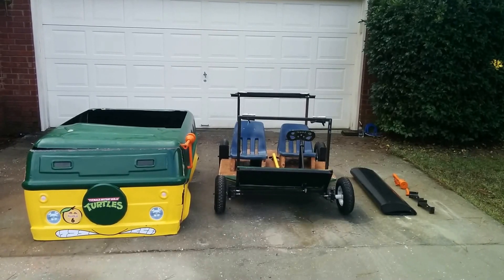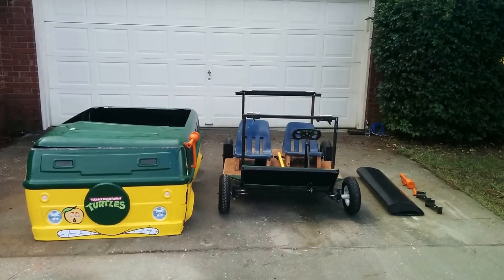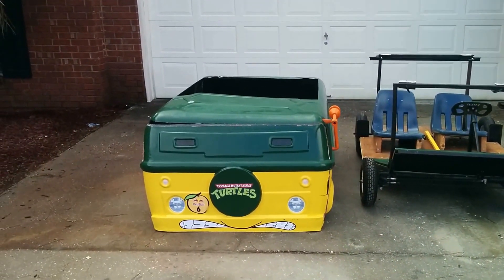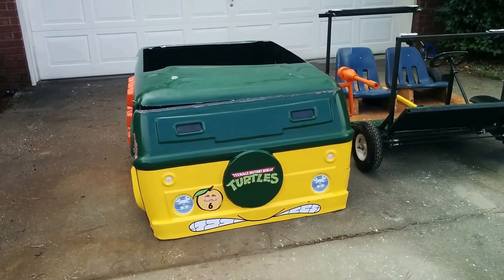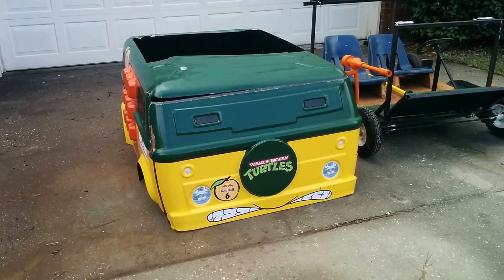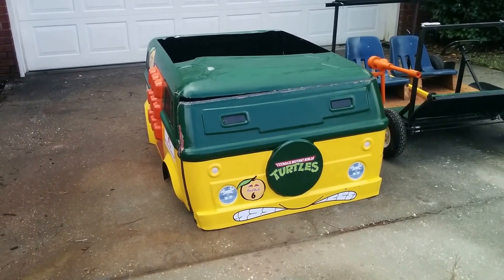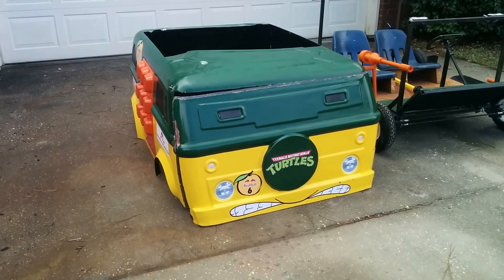Hey everybody, Mark here. I want to do a post-race recap of what happened to the car and some things that we found out, good and bad. We took third place at the Atlanta 2015 Red Bull Soapbox Race. We had a great time, losing by only about a second off the leader. Ours was pretty wide, so we had some aerodynamic drag on it, but we had a great time and we learned a lot.